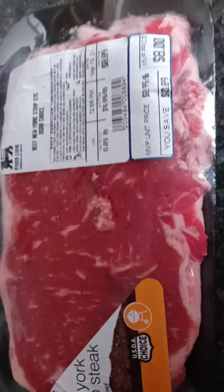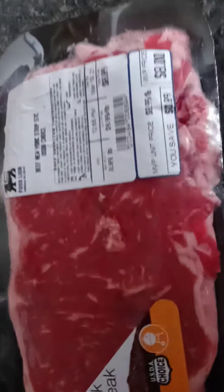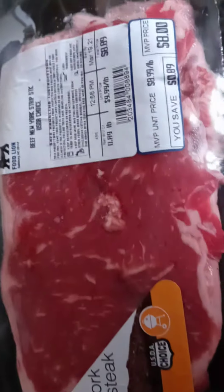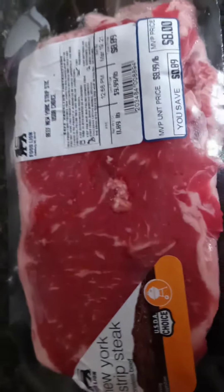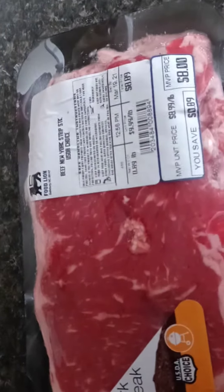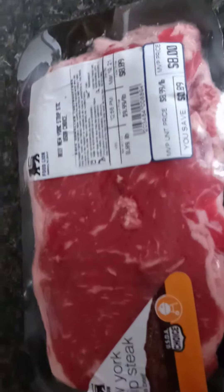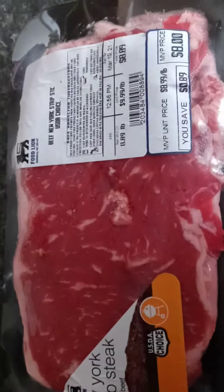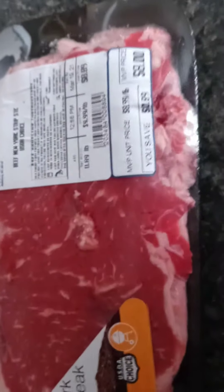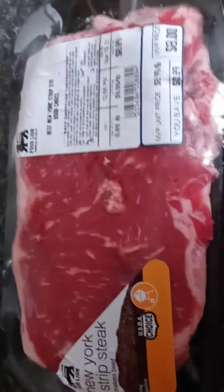I just took it out of the refrigerator and I'm going to let it rest on the counter for at least 30 minutes. The thing about steak is it's just like human flesh — you got to let it rest. When it's frozen or cold, your steak is definitely going to be a little tough, just like the human body. You gotta let it untense.